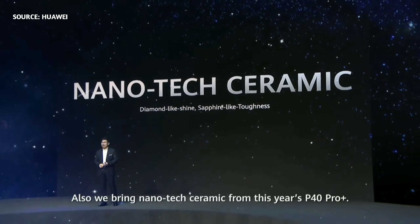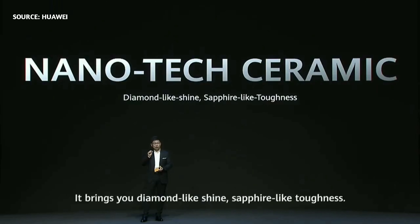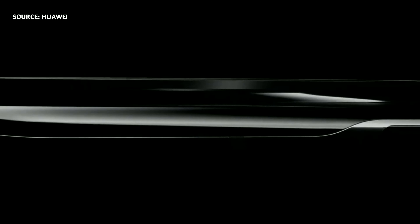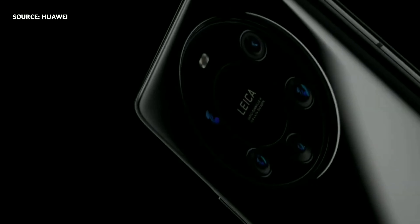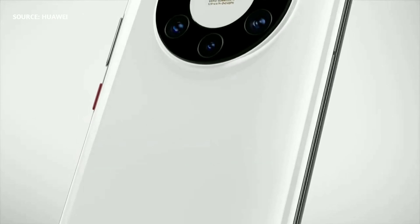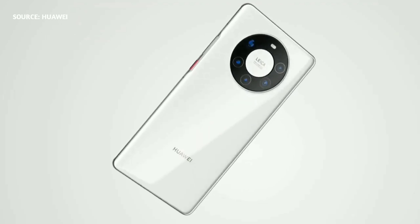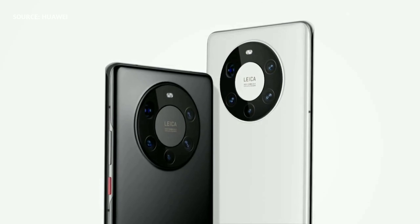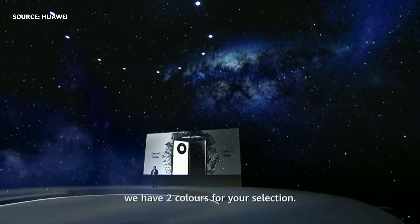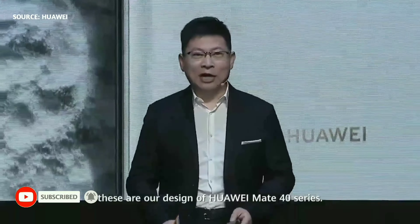We also bring the nanotech ceramic technology, introduced from this year's P40 Pro Plus. Consumers really love it — it brings a diamond-like shine and sapphire-like toughness. For the Mate 40 Pro Plus, we have two color options: ceramic white and ceramic black. Ladies and gentlemen, this is our design of the Huawei Mate 40 Series.